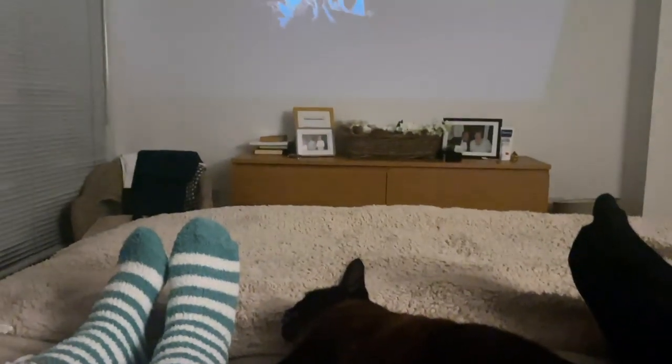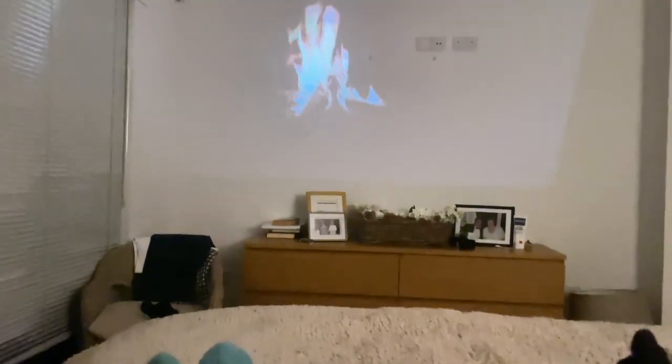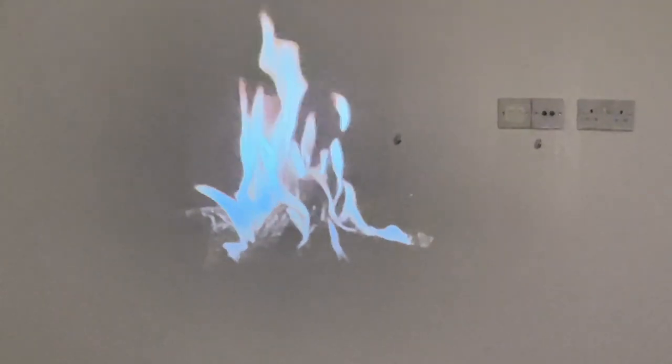So we've come upstairs to bed now — Boris has joined us. We just thought we'd see what it's like on the wall in the bedroom. The phone image isn't doing it justice; the actual image on the wall is really, really clear. Quite incredible. Literally just picking up the projector, coming upstairs, plugging in, and it's immediate. So another tick in the box.